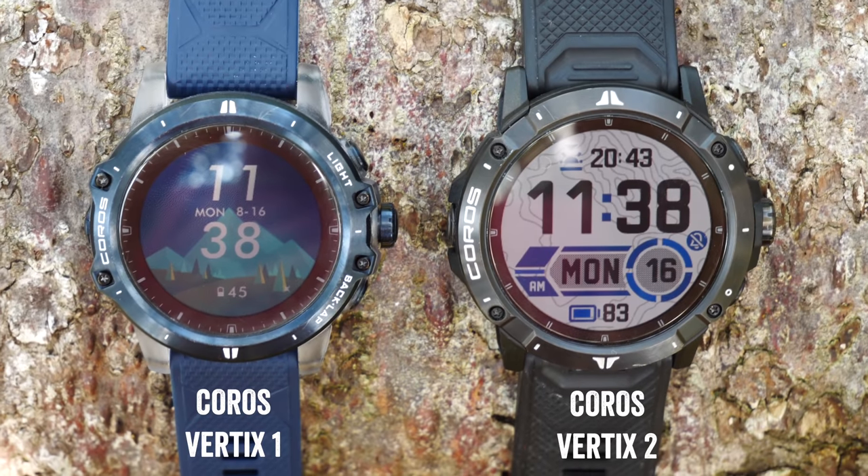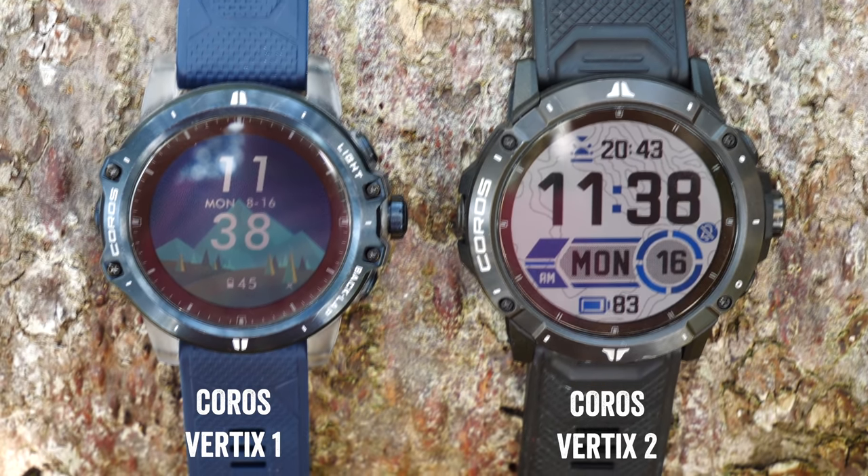Still, I think it is super useful to see that from a contextual standpoint and it really helps when you're navigating. One cool tidbit is that Coros says topo maps in particular will come to the Vertex 1 and the Apex Pro by the end of the year. So if you've got one of those watches, you'll see at least the topo side of those maps hopefully sometime this year.